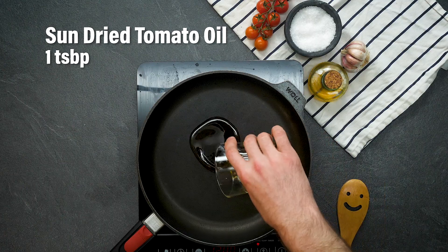Today we're going to show you how to make a saucy sausage gnocchi and the first thing that we need to do is warm up some oil from a jar of sun-dried tomatoes. Right, our oil is at the right heat now.